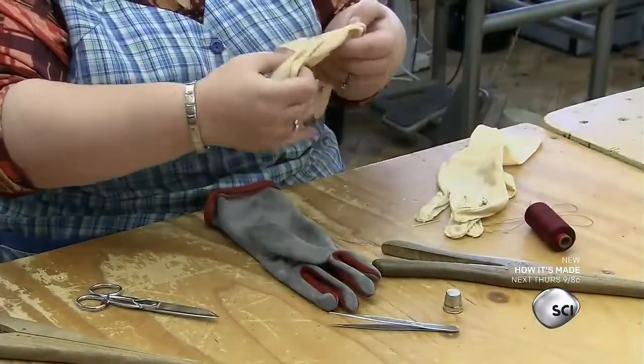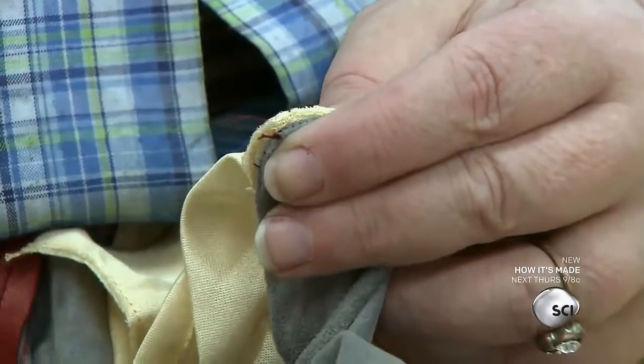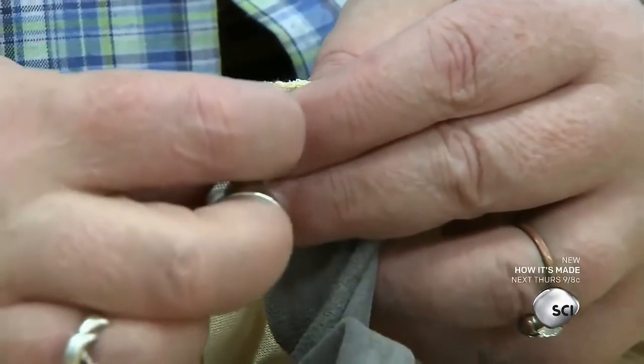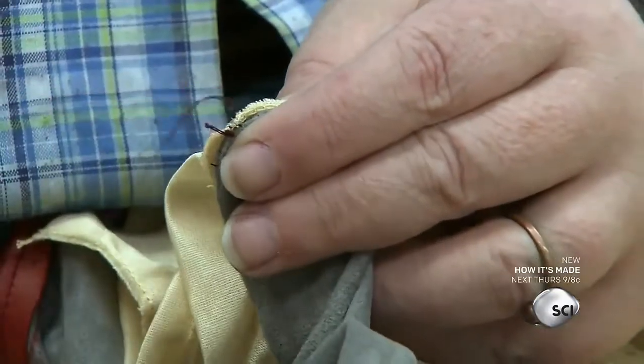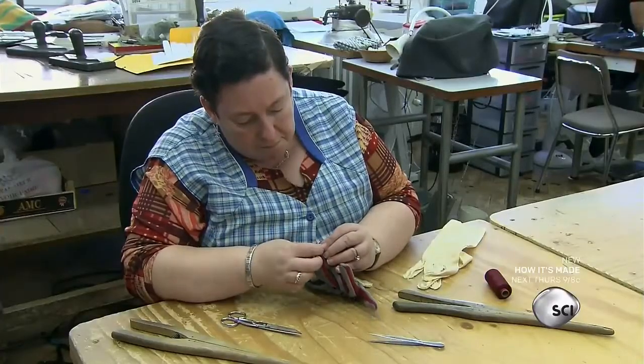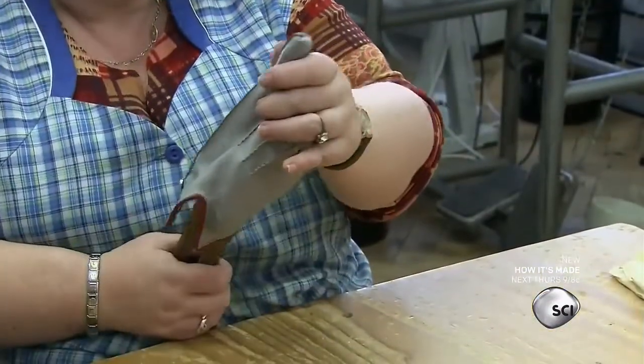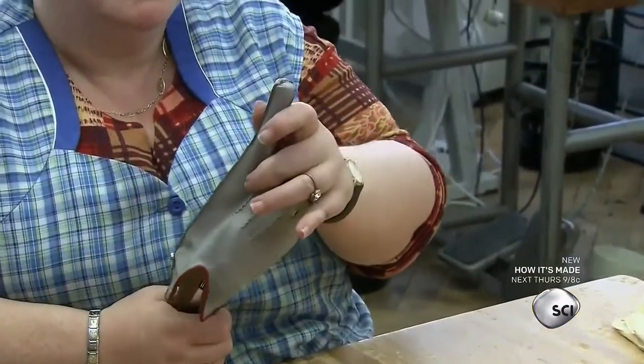Another seamstress attaches a silk jersey lining to the inside of the glove. There are also linings made of cashmere, wool, fur, and polar fleece. She hand stitches the lining to the leather at each fingertip.